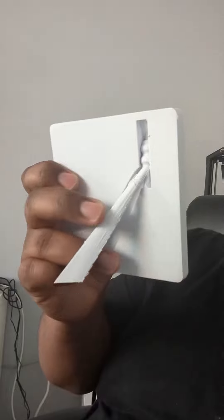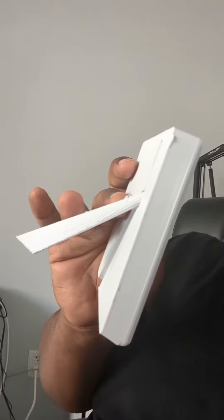I went online and found this Polaroid frame as a 3D printable item. It's nice, but it's made to be put on a desk — it has a little stand, and I didn't like the bulk of it. It's very thick and I didn't like the way it held the picture, that sort of swoopy, curvy style. It's not for me.